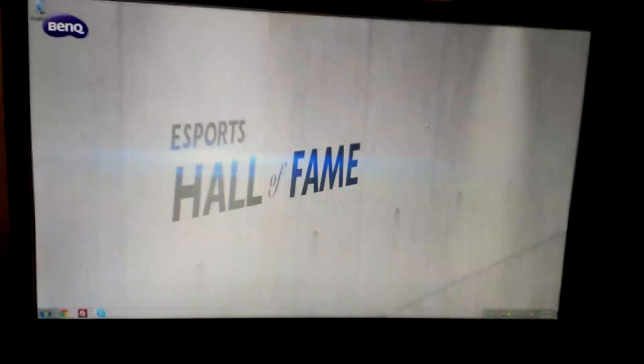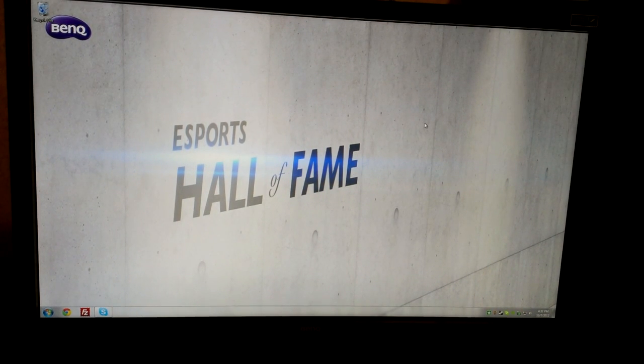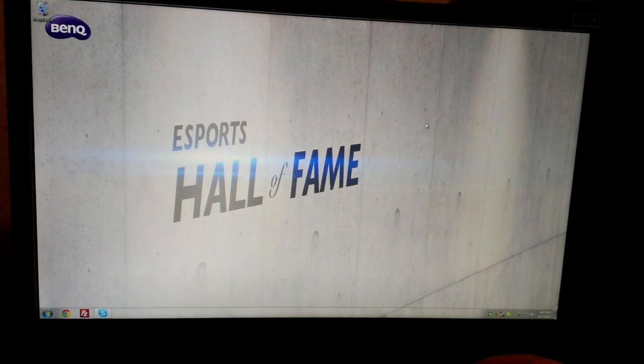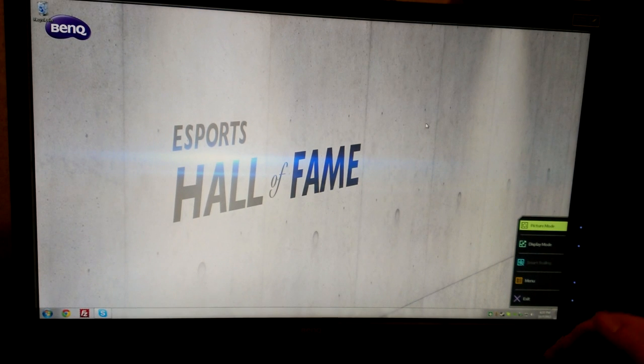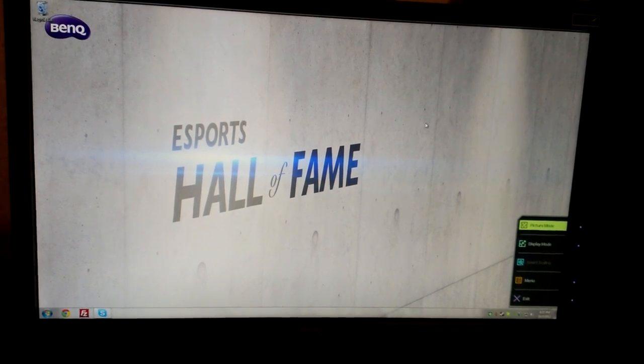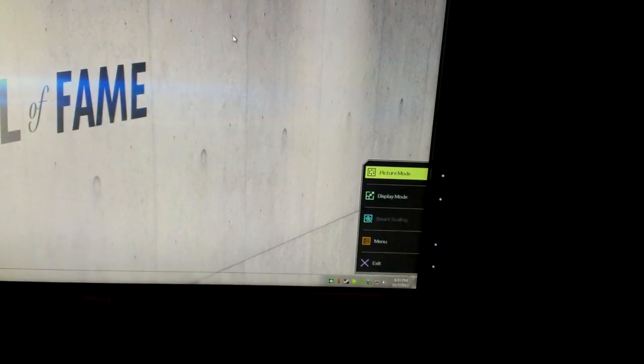I'm going to try to show you the on-screen display the best that I can using the S-switch, so bear with me. I'm just going to show you the basics and not go into detail about changing everything. Basically you have three things you can choose from: picture mode, display mode, and smart scaling — which is grayed out because I'm in full 1080p right now. The top three options you can actually change to the menu, but let's go through picture mode first.